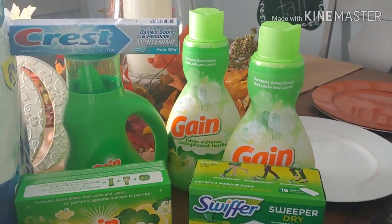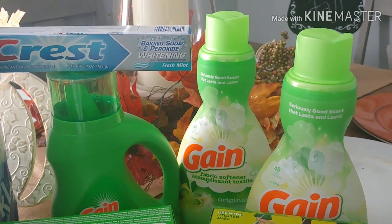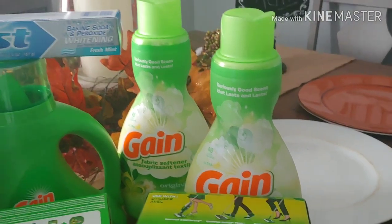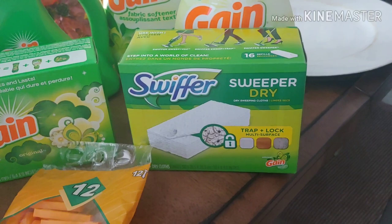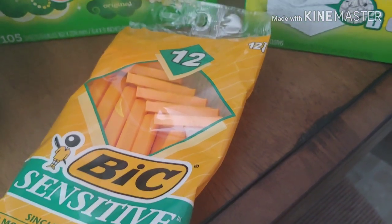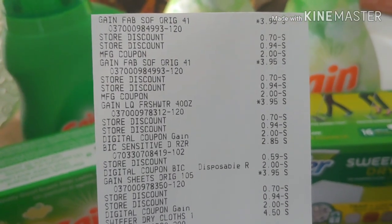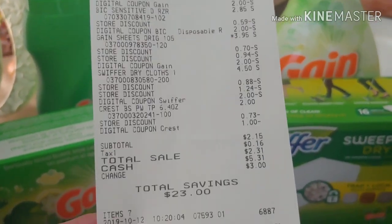Here's my second transaction. It was the Crest for $2 on the shelf with a $1 digital, my Gain detergent $3.95 with a $2 digital, my Gain softener $3.95 with a $2 digital, and then another one with a $2 manufacturer coupon. I ended up picking up the Swiffer dry refills — I need those — so it was $4.50 in my area with a $2 digital, and my Gain 105 count sheets $3.95 with a $2 digital. I picked up the Bic Sensitive Razors just to make sure I was at $25, and I was exactly at $25 and some change. When it was all said and done and all my digitals were applied, here's my receipt — it was $2.15 for seven items.